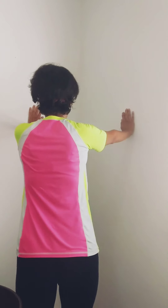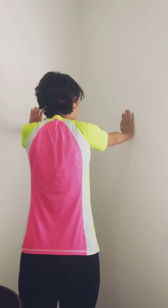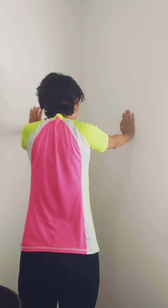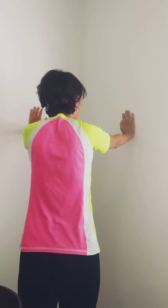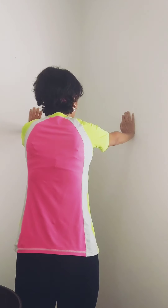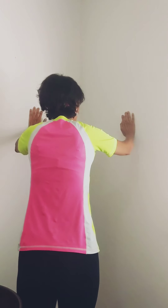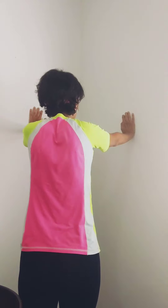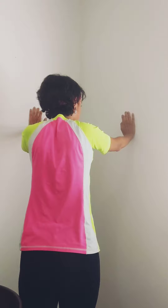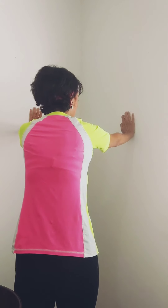We can also cover the push-up plus, which we already discussed for the shoulder. If you look at my shoulder blade, you'll see a nice movement — this is not the regular push-up, which is wrong for this purpose. We want the push-up performed only with the shoulder blade movement to mobilize that area.